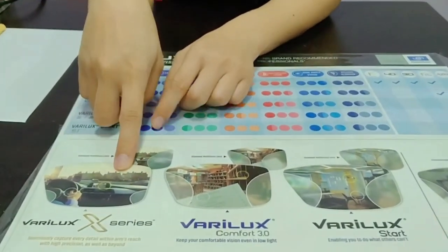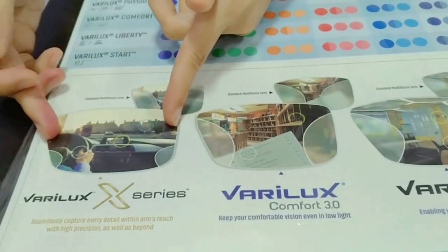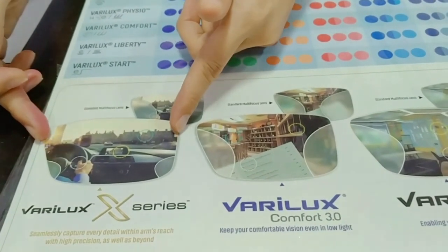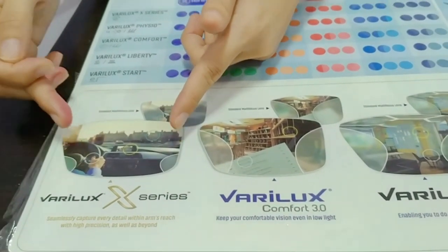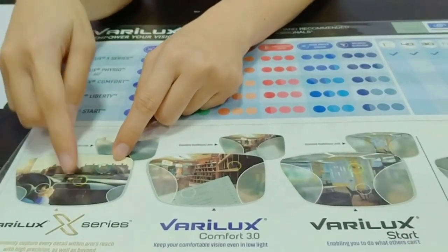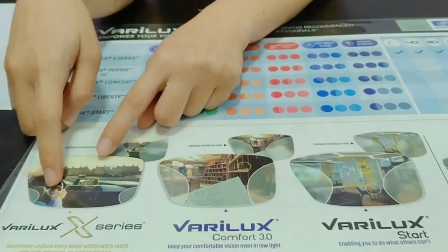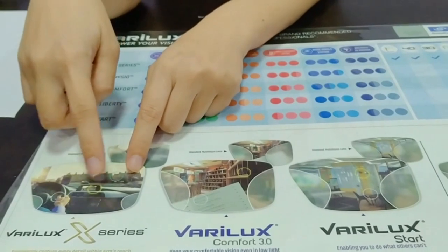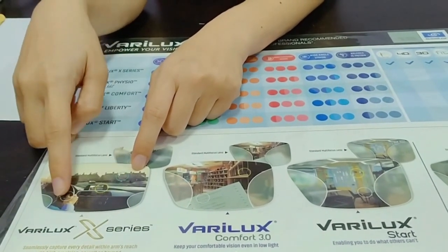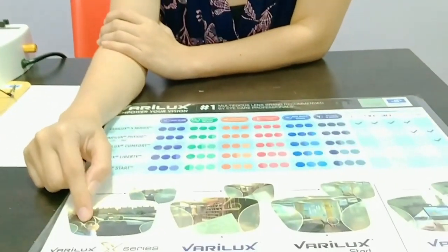Remember, ito yung distance mo. So kapag tumitingin ka sa side sa distance, halos wala na siyang distortion dito. So for the patient na nag-drive, it's good for driving. For intermediate — yung mga table distance, or yung computer distance — and for handheld devices. Ito kasi yung mga focal distance, ibang grado natin. So it is for distance, intermediate, and for reading.